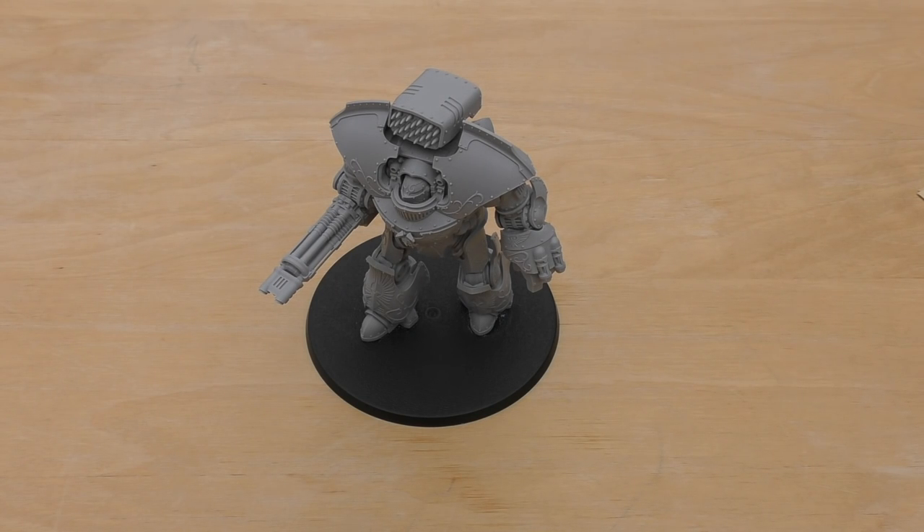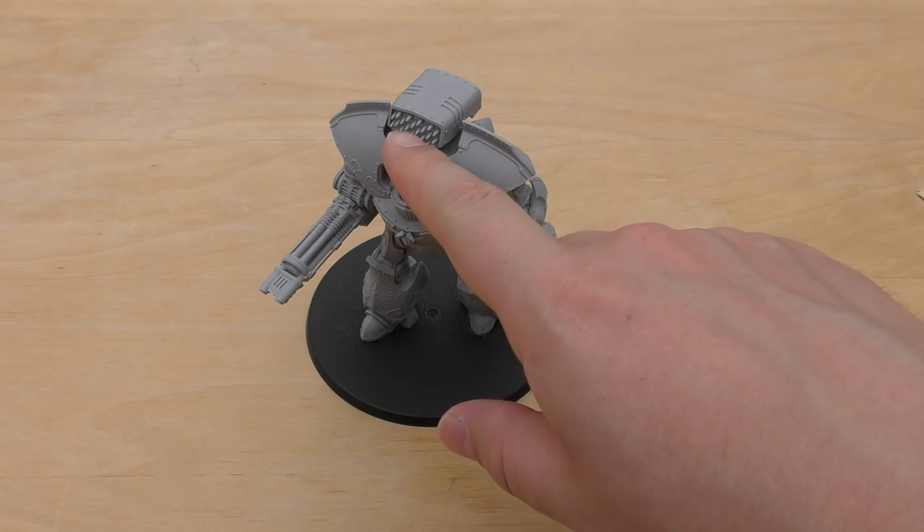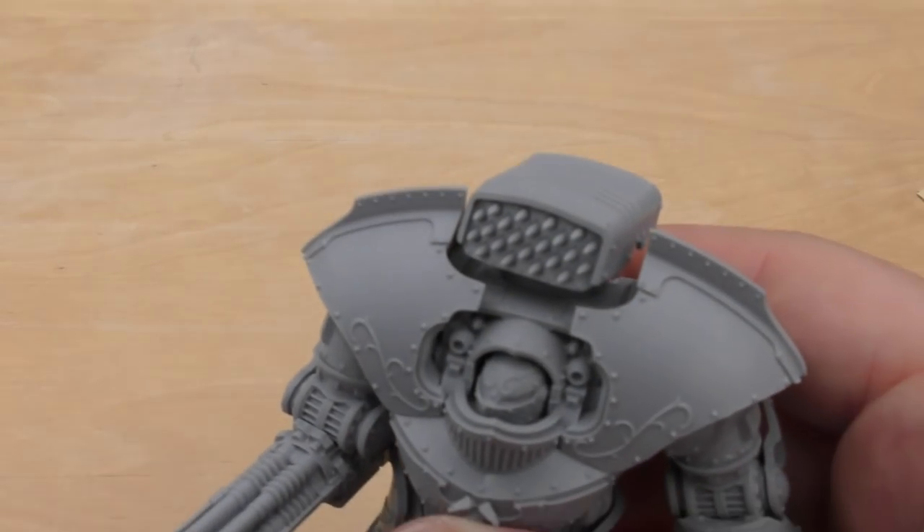So talking about the price — £72, the same price as a Leviathan Dreadnought. I'm not sure you get the same amount of resin as a Leviathan, especially with the feet and the front sarcophagus, because these are quite thin. But you definitely get the size and you get a lot of detail.